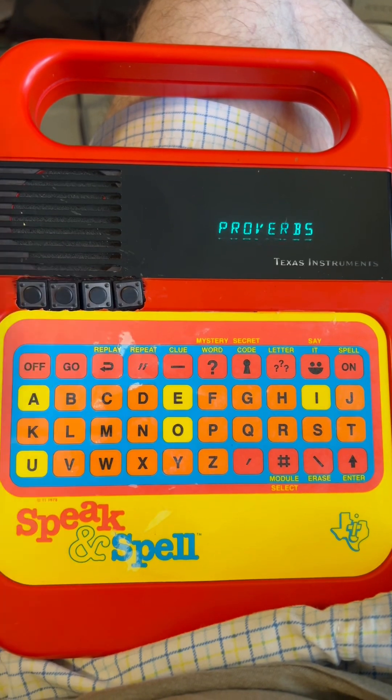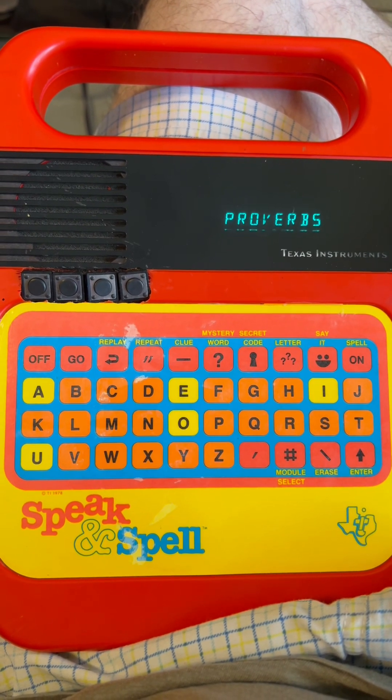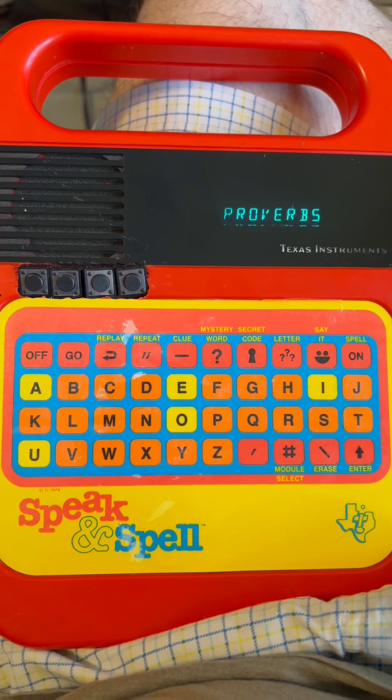Button S. Proverbs chapter five. My son, pay attention to my wisdom. Listen carefully to my discernment so that you may guard your thinking abilities and safeguard the knowledge with your lips.